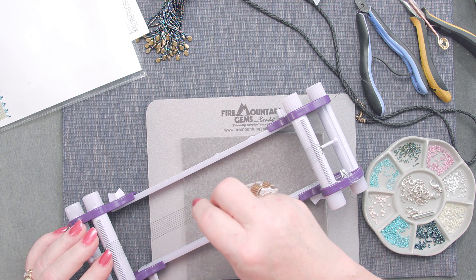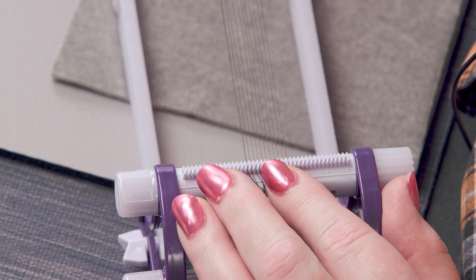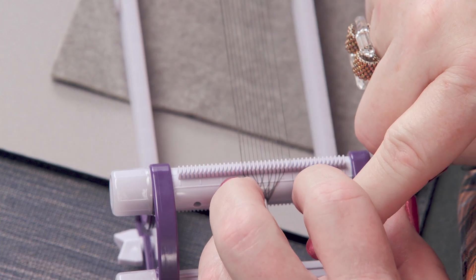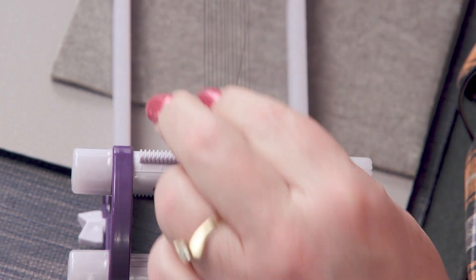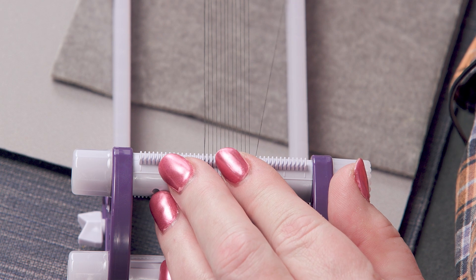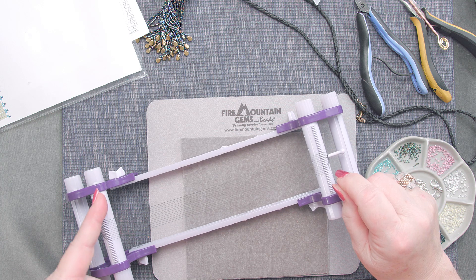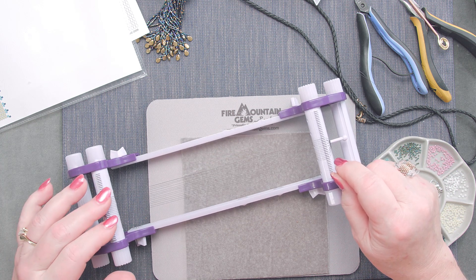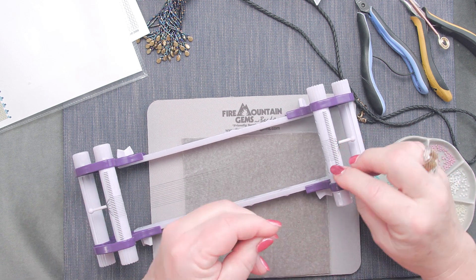Also in this loom kit when you purchase one, there's a special little keeper wire that once you get it loomed, you can string through here to keep any threads from falling out. I find with this loom the teeth are deep enough that it's not an issue, so I just don't bother. Make sure you count your threads as you go.